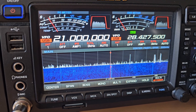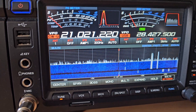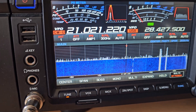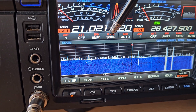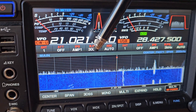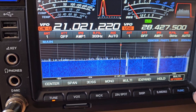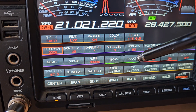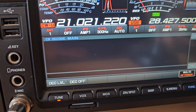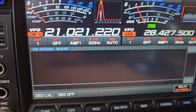First of all, you need to have your filter as low as possible. My filter is set on CW to 300 Hz. We go into Function and then Decode, then we find the CW signal you want to decode.